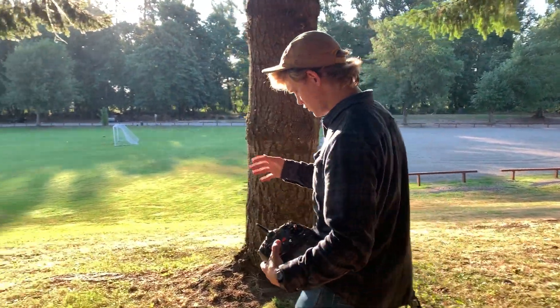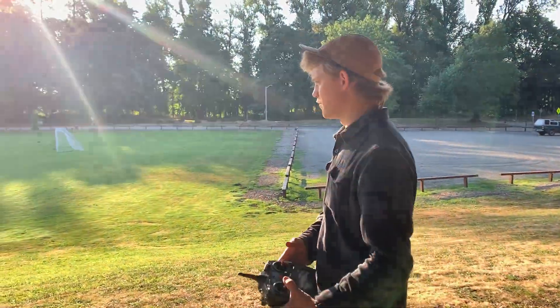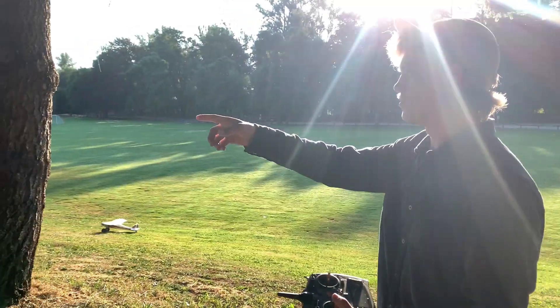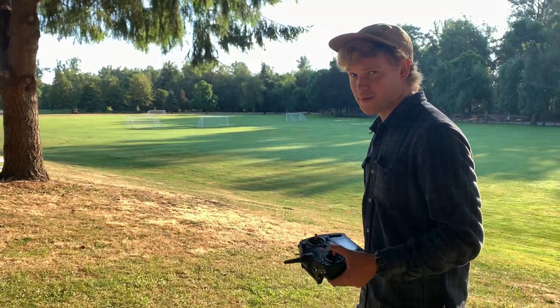All right, guys. Now we're just going to do some greasy grass landings for viewer satisfaction. I think we're actually going to go up here because this looks more dry. But yeah, enjoy. We're going to wrap this up.